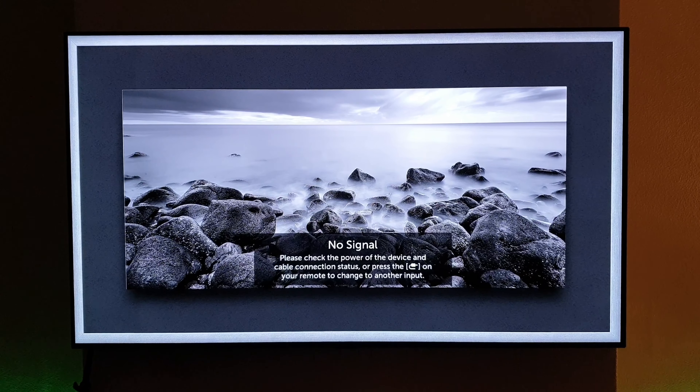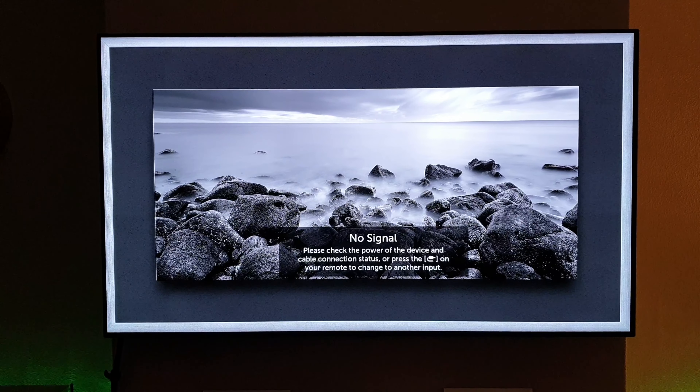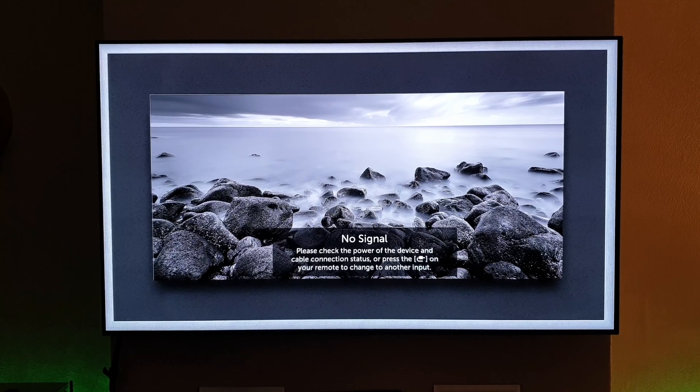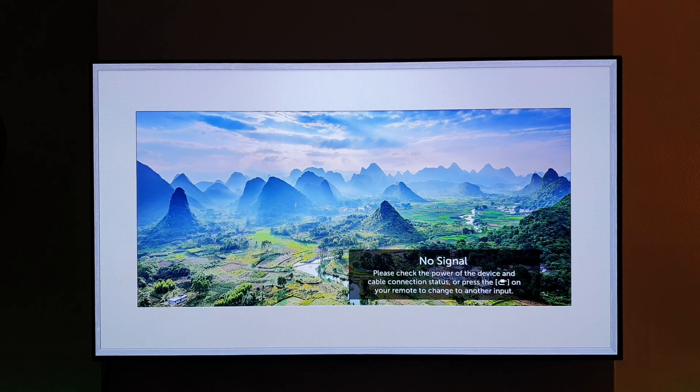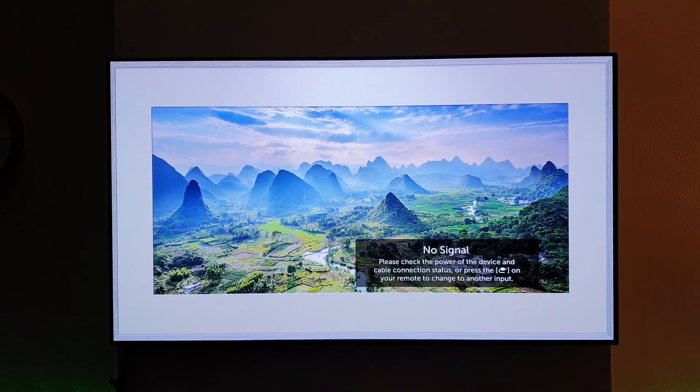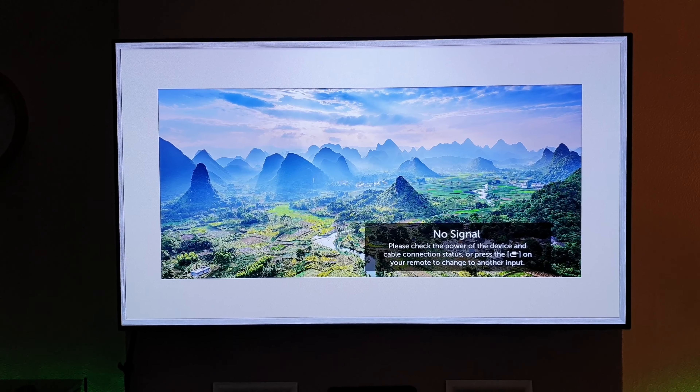Yo, what's up guys. I hope you're all keeping well and you've had a good Christmas. I suspect some of you are here because you're looking to buy the B8 OLED, or you've ordered one and are just looking to watch a video that's going to whet your appetite.